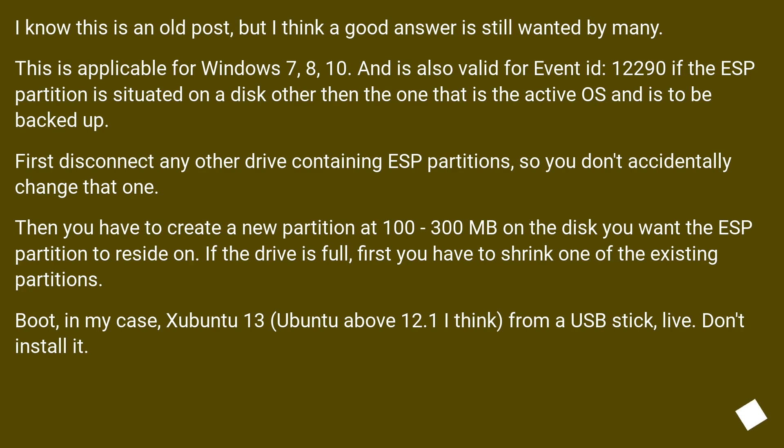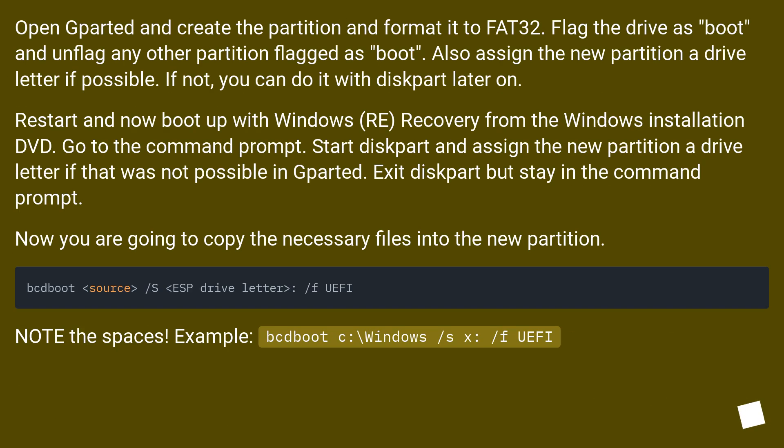Boot from a Ubuntu live USB — Ubuntu 12.10 or above. Don't install it. Open GParted and create the partition, formatting it to FAT32. Flag the new partition as boot and unflag any other partition currently flagged as boot. Also assign the new partition a drive letter if possible; if not, you can do it with diskpart later.